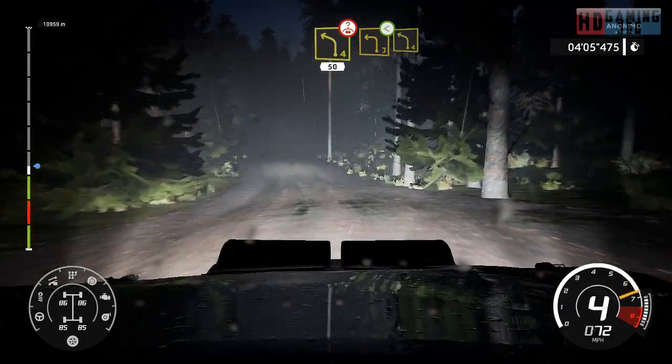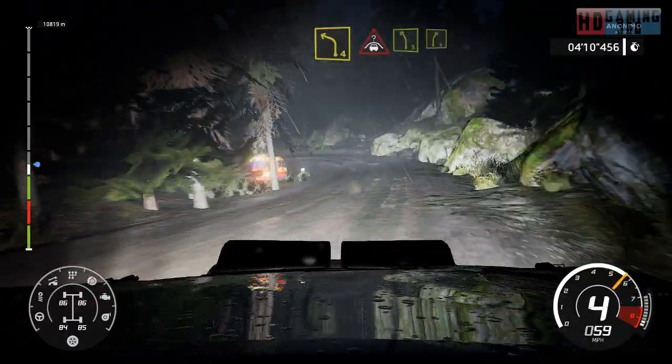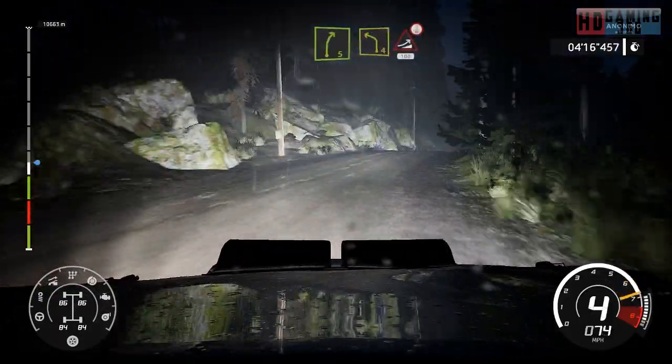Left 3, short. Into crest, into left 5, into right 5. And left 4, into jump over crest, 100.